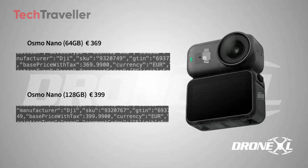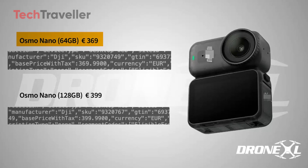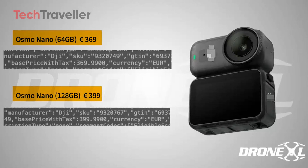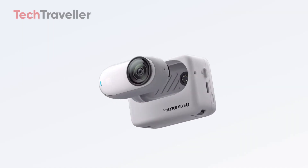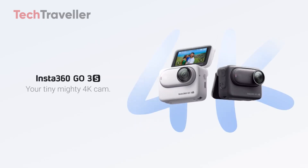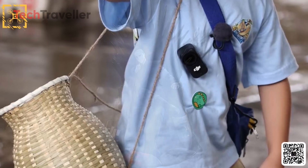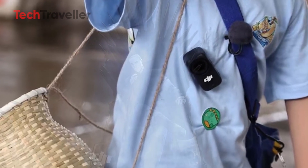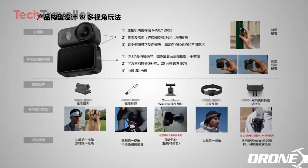Now let's talk price. The Nano will start at 369 euros for the 64 gigabyte version and 399 for the 128 gigabyte version. Conveniently, these match the pricing of the Insta360 GO 3S, putting DJI in direct competition with its biggest rival in the wearable camera game. And yes, leaked listings have already shown up on multiple web shops, so this one's practically confirmed.